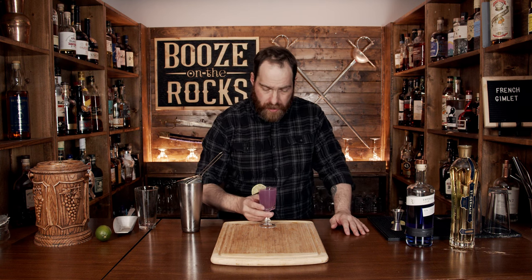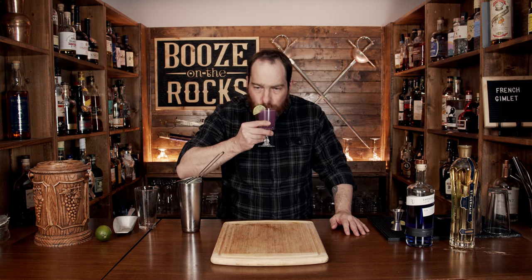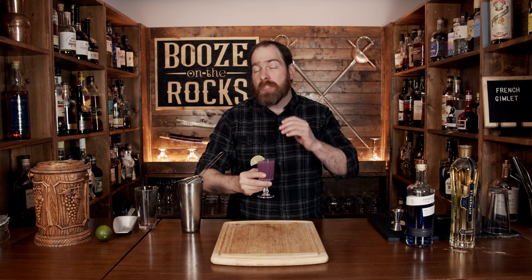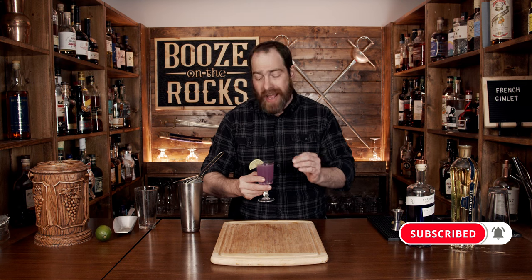Absolutely gorgeous to look at. Let's try it out. You get the gin, you get a little bit of that elderflower — you get those gorgeous floral notes. It's just sweet enough, and the hints of lime pull it all together.